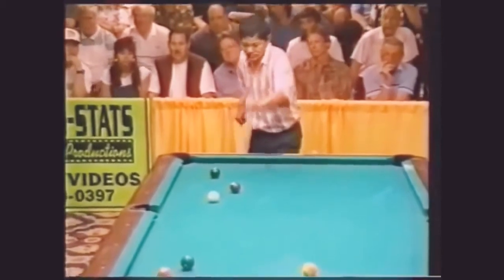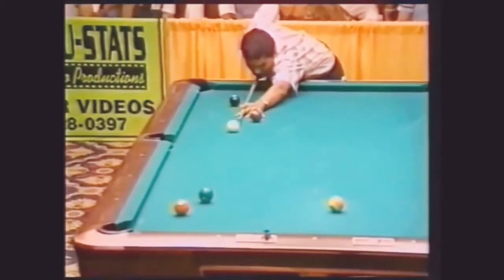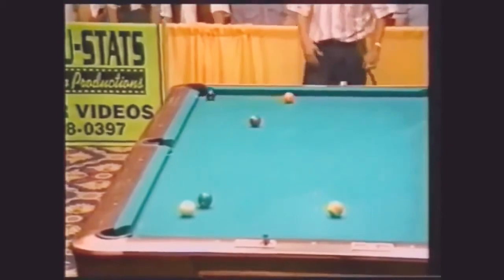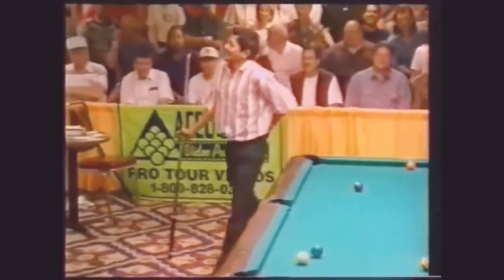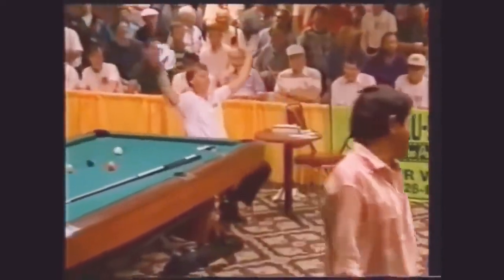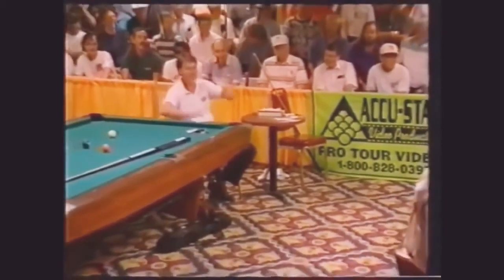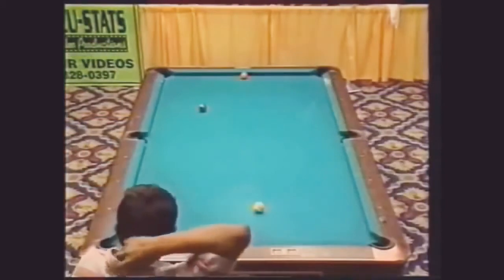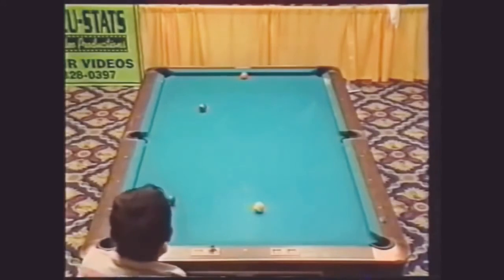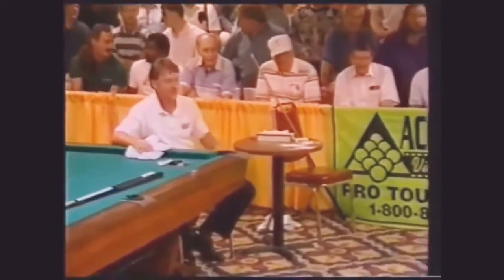Maybe that shot's available — bank the five up table and then use the six as an interfering ball. If he pockets the bank he'll have the six to shoot. Watch the eight — oh my goodness. The position Strickland should have been in, Reyes is in that position but in a worse spot. He can't even go to the left-hand cushion because there's no access to the five on this side — the seven is the interfering ball. He can't go to the right because there's no cushion there. He's in big trouble.